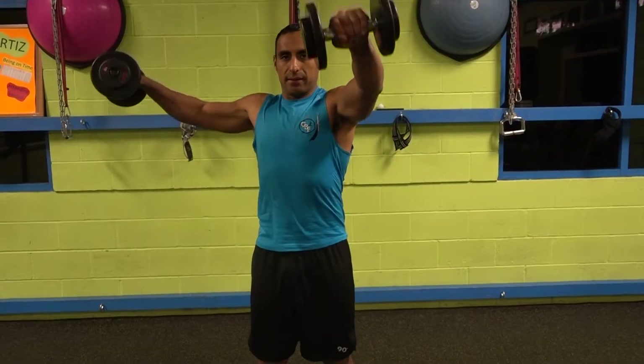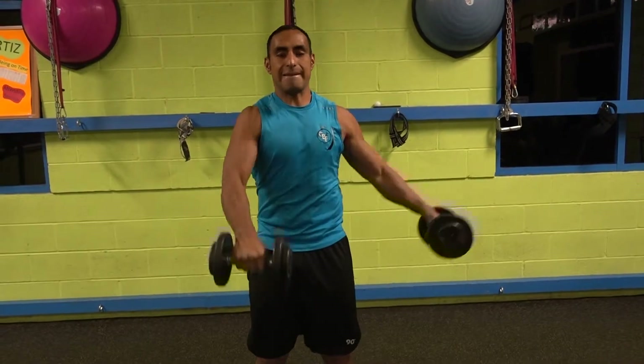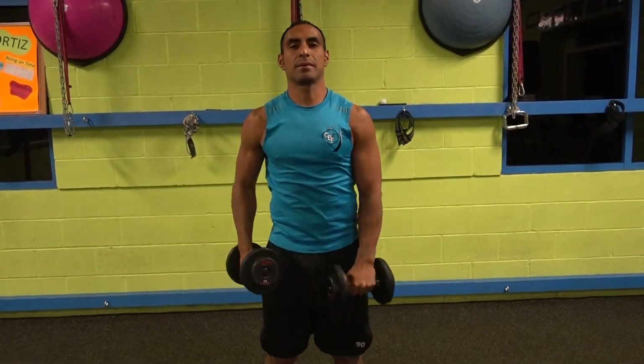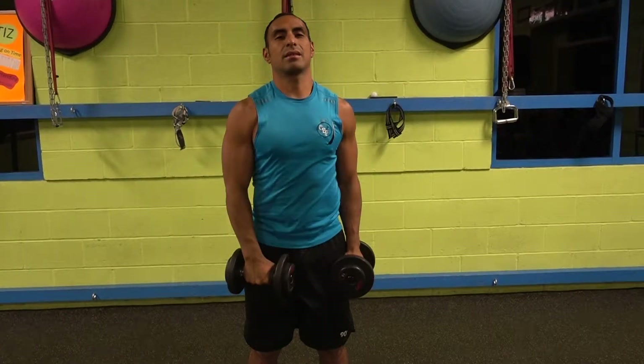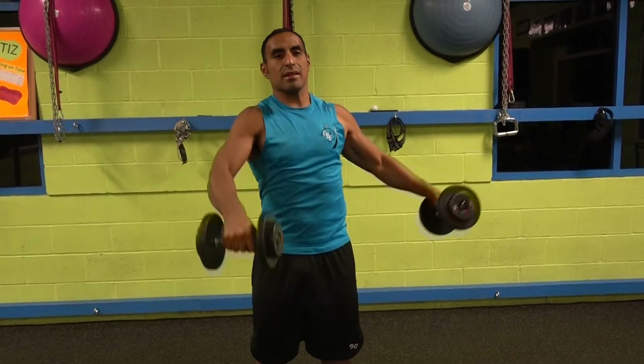What you want to do is keep your body stable at all times. All you have to do is pick up those weights and bring the right straight forward and the left to the left side. Then when you switch, the left straight forward and the right to the right side. Alternate that the whole time.